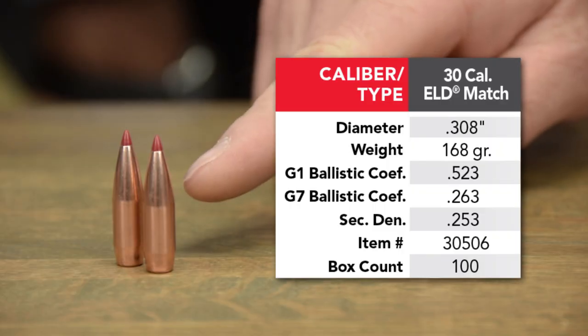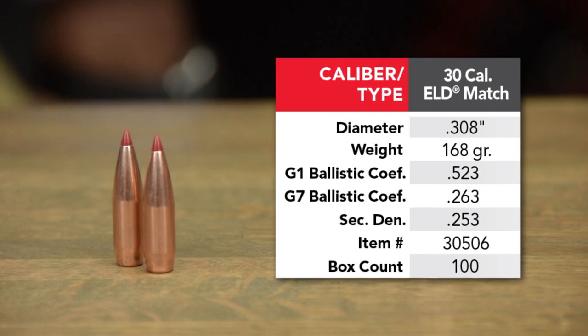The very popular 30-caliber 168 — we took a look at the design of that bullet and tweaked the boat tail angle on it to make it more aerodynamically efficient.